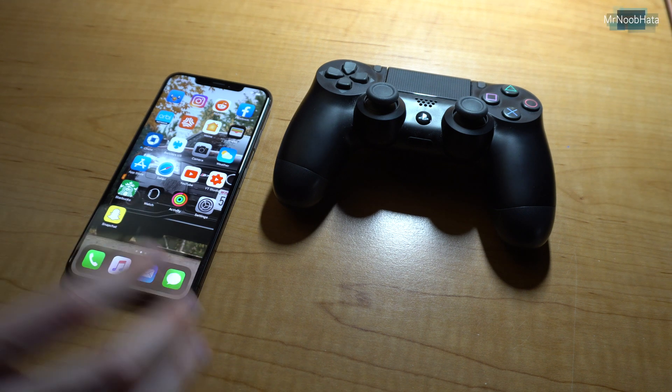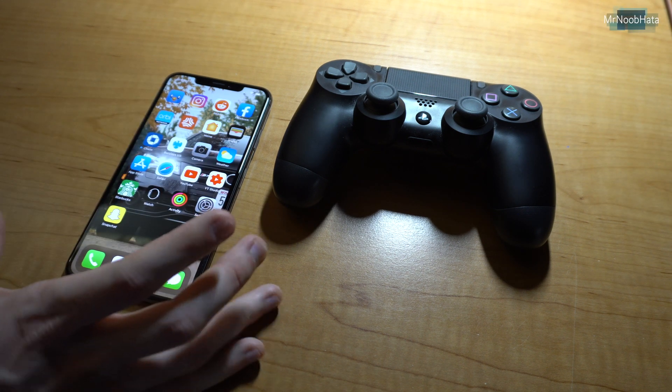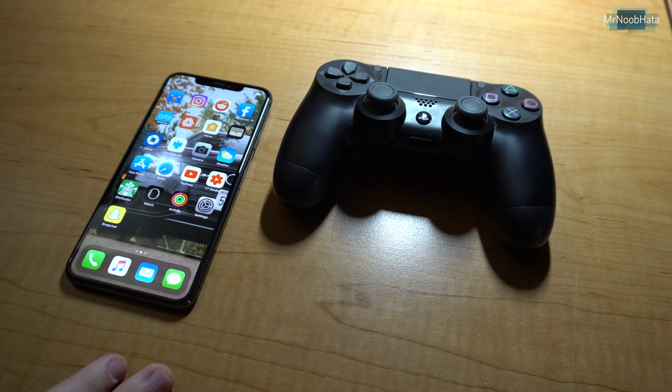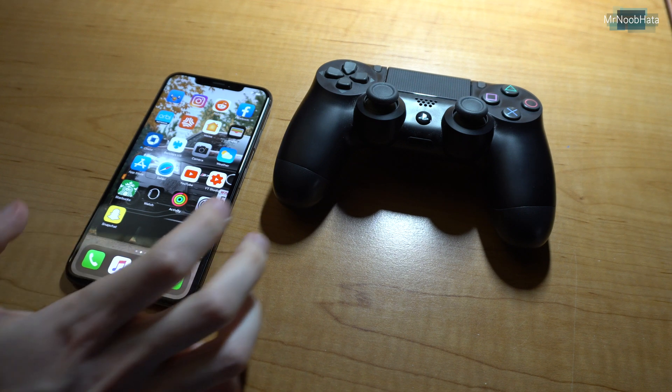Hey, what's up everyone? In this video I'll be showing you how you can pair your PS4 DualShock 4 controller to your iPhone or your iPad and use it to play games on your phone. So let's go ahead and get started. It's pretty easy.